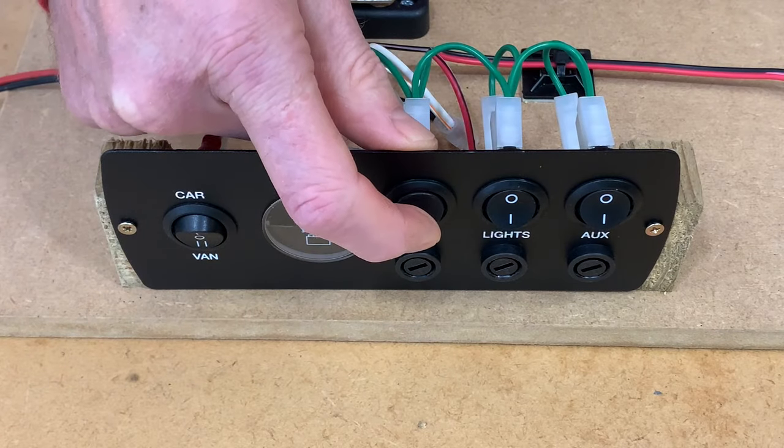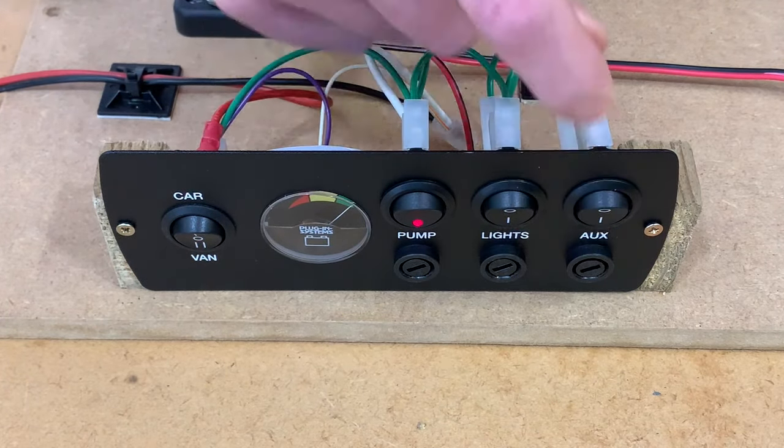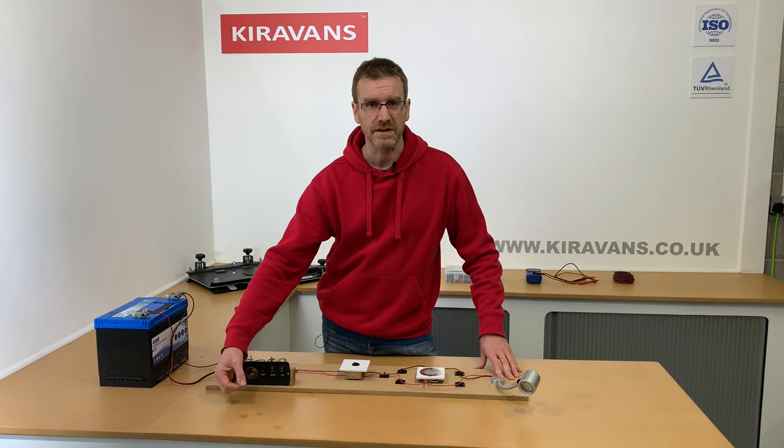From here it then goes into these three separate fused circuits. They've all got a little fuse underneath which is there to protect each circuit, and if that blows you can take it out and replace it.